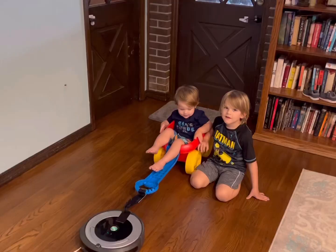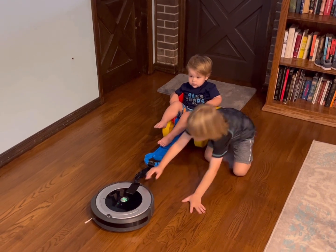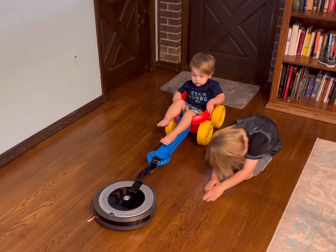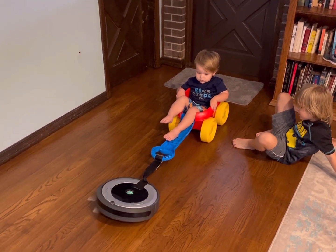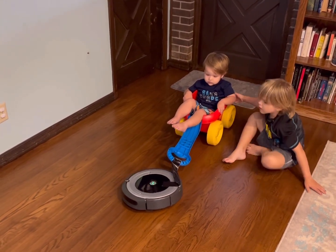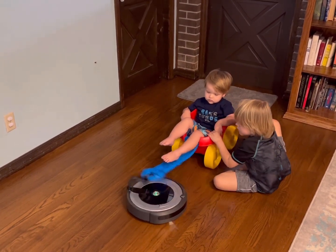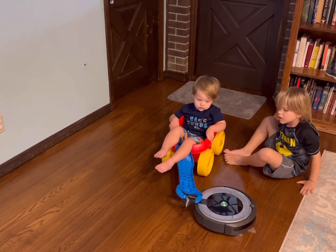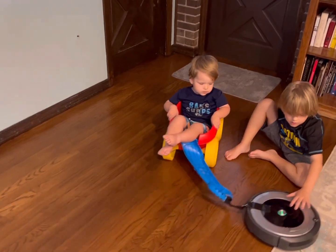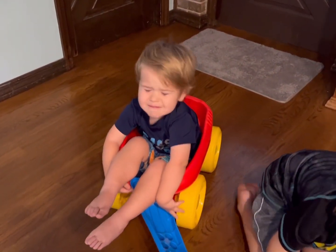Oh, the wagon! Now let's try the baby! Give it a little push! No, I think it's too heavy! Good job! Good job! Yay!